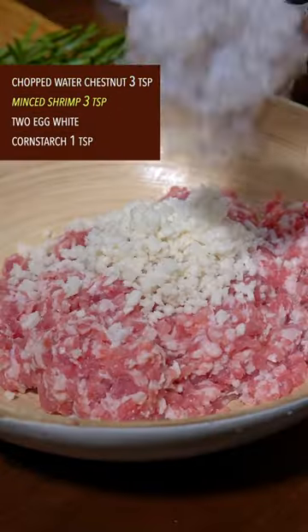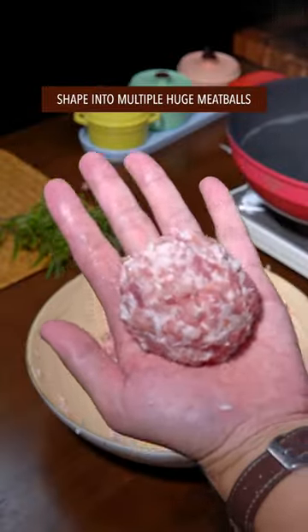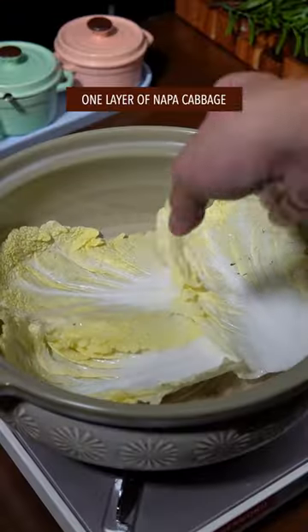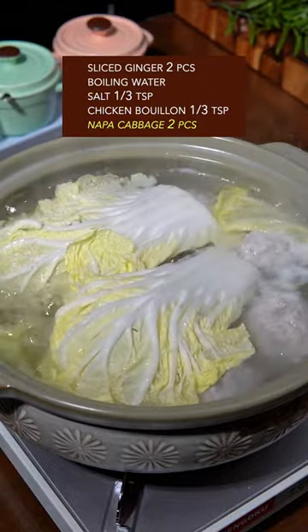Add water chestnut, minced shrimp, egg white, and cornstarch, then stir well. Shape into multiple huge meatballs and cook in boiling water until the color changes. Leave them alone. Then add nappa cabbage, meatball, and ginger, cover with boiling water, season with salt and chicken bouillon, top with cabbage, and cover with a lid.